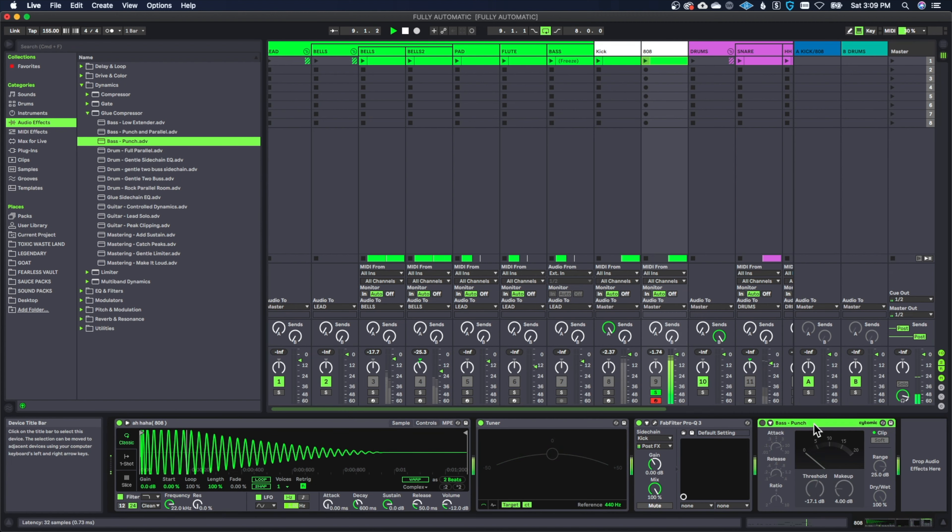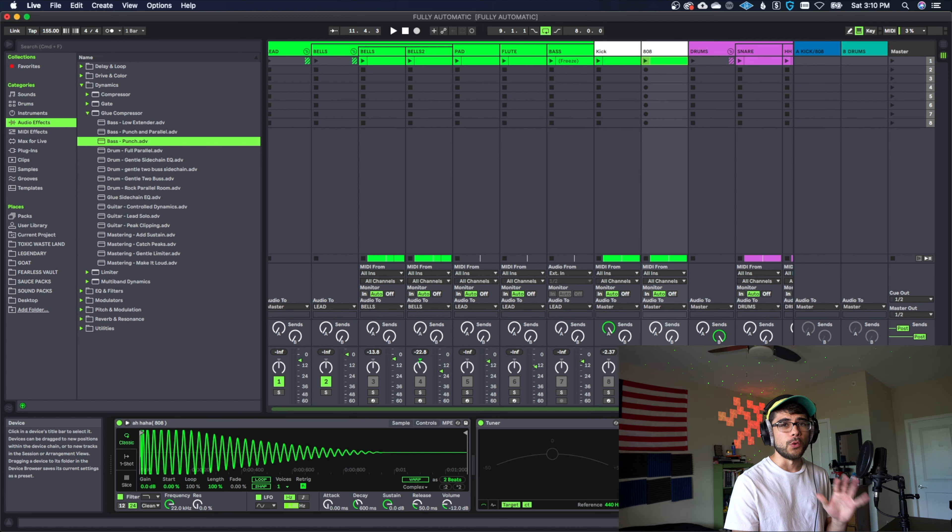Let's listen to it with the compressor versus without it. It makes that initial punch a little bit clippier and just helps tame all the lows coming afterwards so it's not so wild and filling. Once you start throwing this on your 808s it's going to completely transform your mix — when I started doing this my mix leveled up like 10 times better.